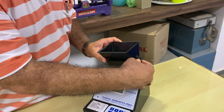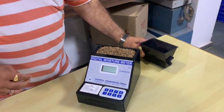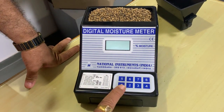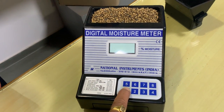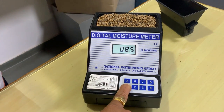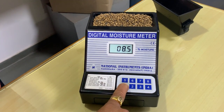Now you can see the whole Guar seed has poured inside the instrument. I will now press the number one key to check the moisture content in the Guar seed. By pressing the number one key, it indicates the percentage moisture inside the Guar seed.